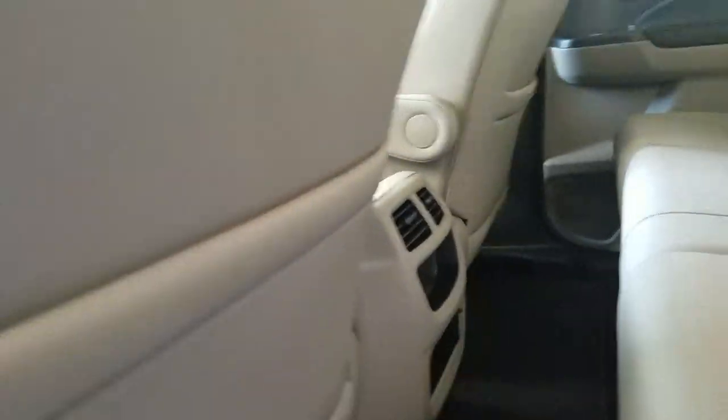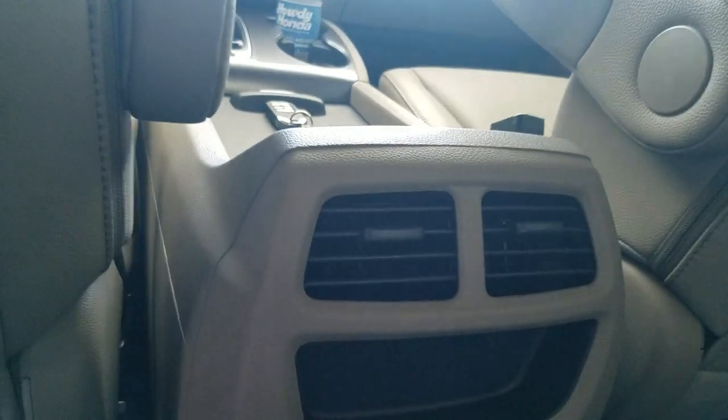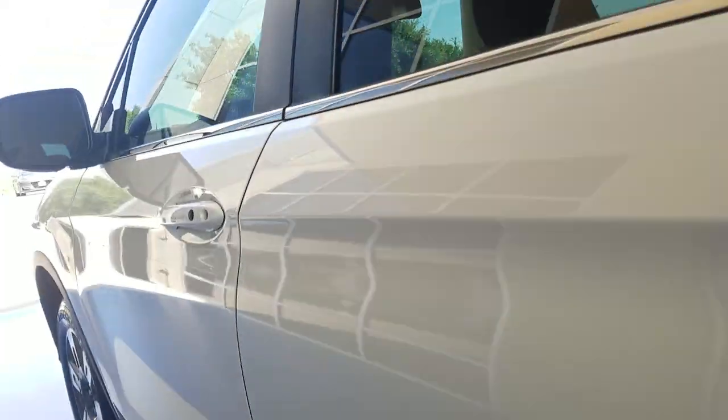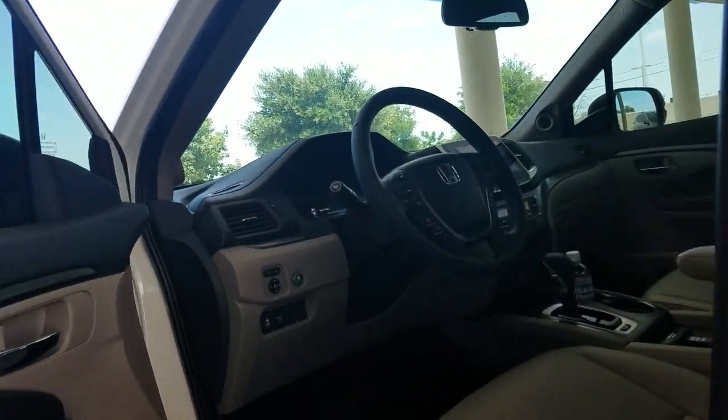I'm going to flip them back down. This model does have AC units in the back, and you do have a USB down here. This is a leather interior. Your RTL and above are all going to have leather.